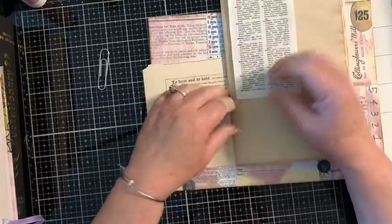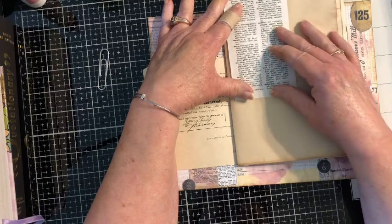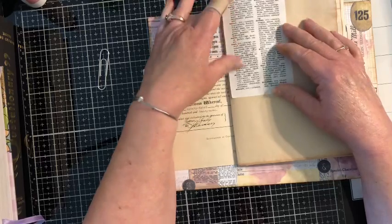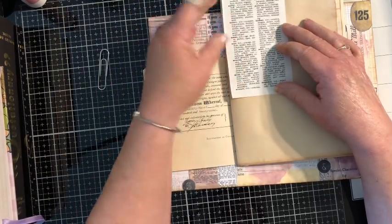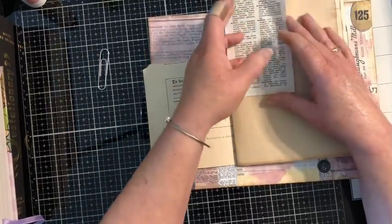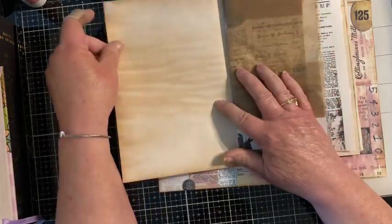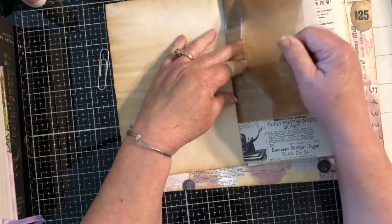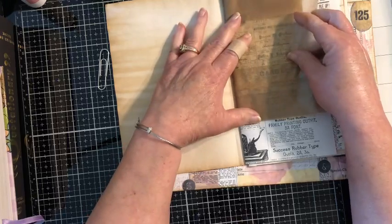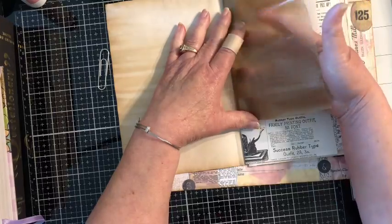We've got a page from an old typewriting instruction manual that I ripped in half and folded. There's a dictionary page that I couldn't decide whether to hinge so it wraps around or just mount on the page, so right now it's just hanging. Then we have some regular coffee-dyed paper, and this bag — it's a wax sandwich bag from Target — is nice and crinkly and makes a really neat pocket.